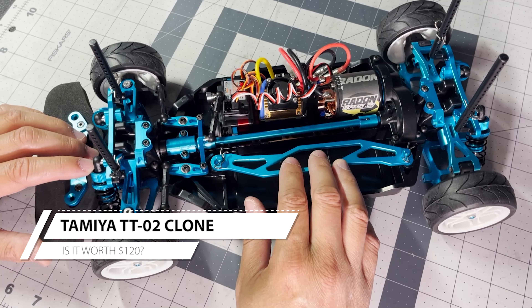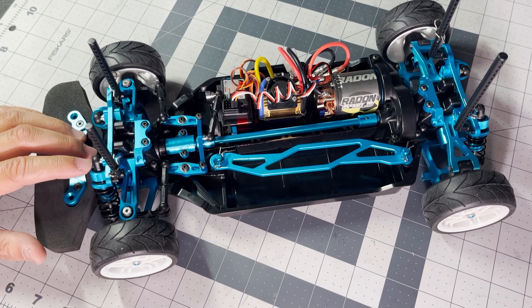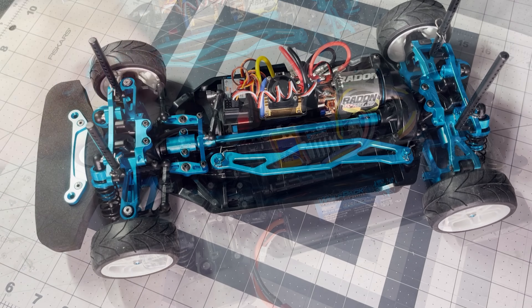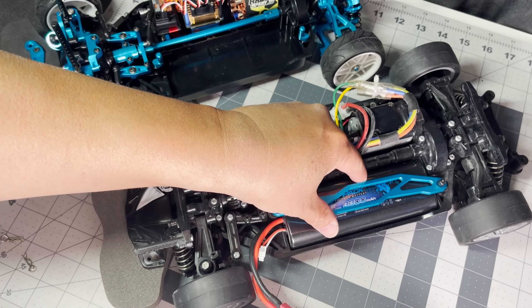Hey everybody, welcome back to my channel. Today we're going to take a look at this TTO2 clone I got from eBay for less than $120. I will have the listing in the description below if you're interested in getting one for yourself. I got this because I wanted to see if the aluminum parts would fit onto a real Tamiya TTO2 chassis.